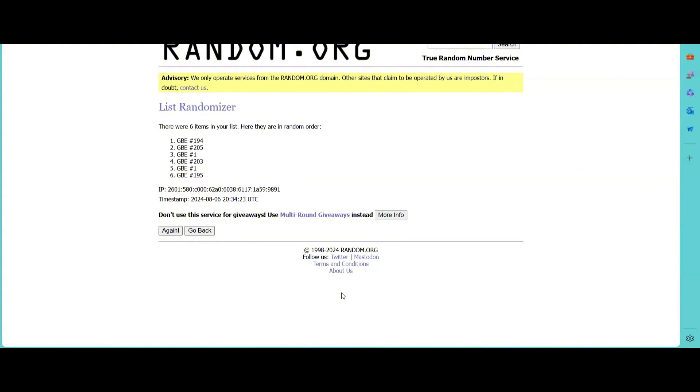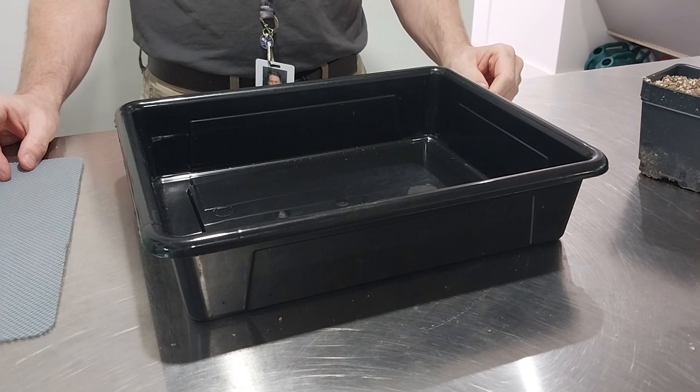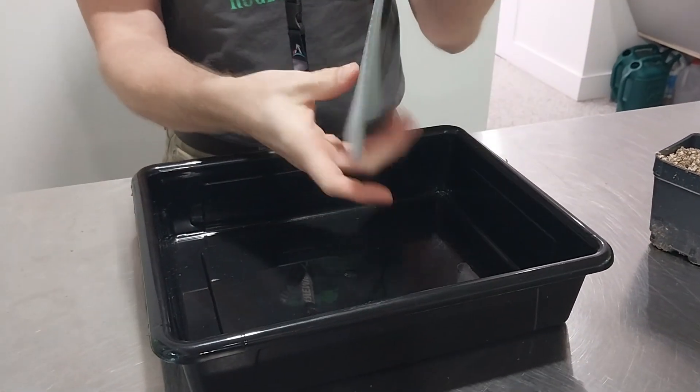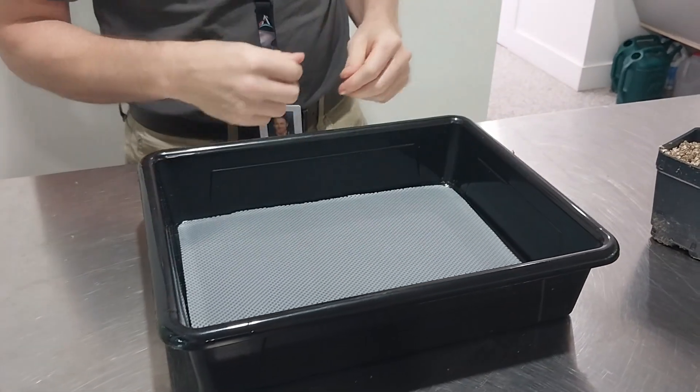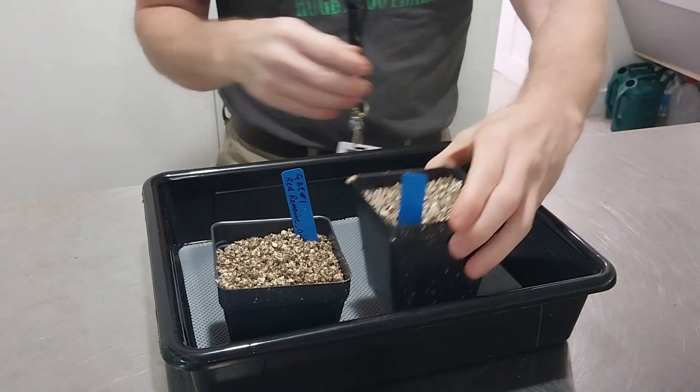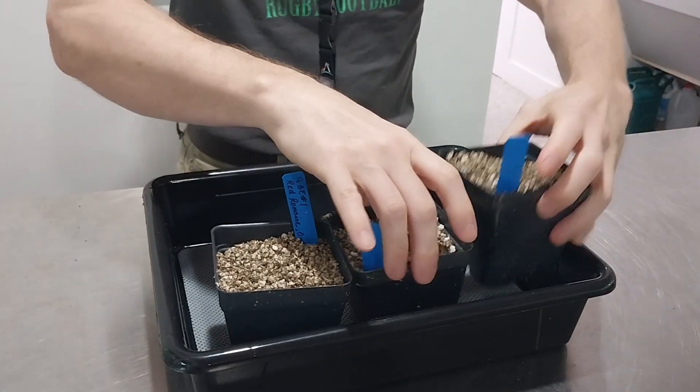Use the numbers 1 through 3 for pots A1 to A3, and 4 through 6 for pots B1 to B3. To set up the watering tray, place the wicking mat at the bottom of the tray. Once this is in, begin to set up the pots in the same order that the randomizer gave.